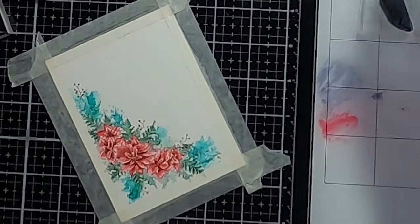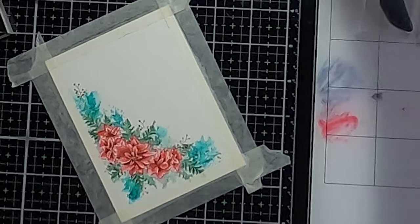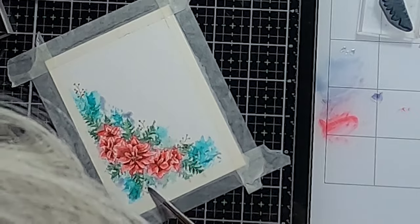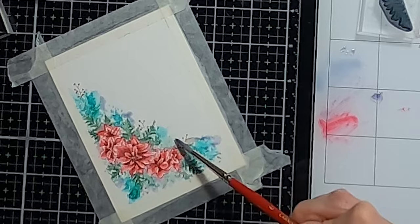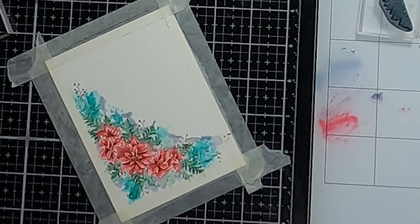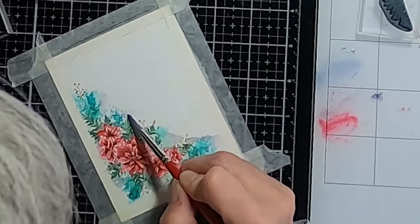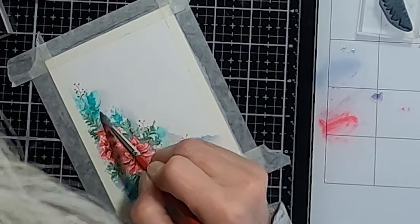Now I wanted to show you how I do a little bit of a shadow. The shadow — I'm going to use my size six brush — pick up that green-red color, really watery, and just drop it where the shadow would be. I'm dropping it in here and just leaving it very wet, just dropping it where the shadow would be on each side, and then just feathering it out so that it's not such a harsh line.